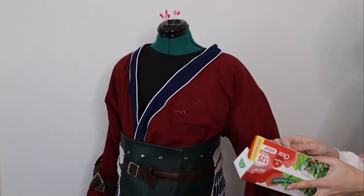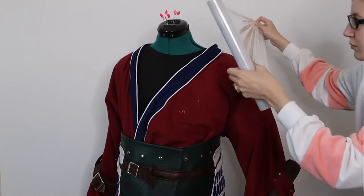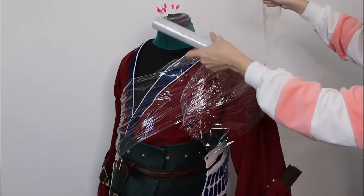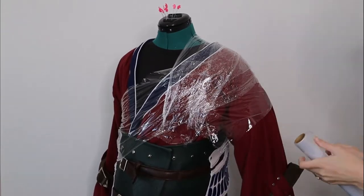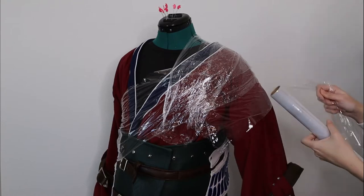Before we get into building this shoulder armor, we are going to need a pattern, and in order to pattern our shoulder armor, we're going to need a shoulder. Now if you can find a human that is patient enough to let you wrap them in saran wrap for your cosplay pattern, you can do that. I'm using a dress form for my shoulder armor patterning.